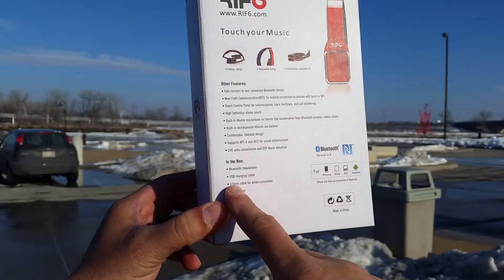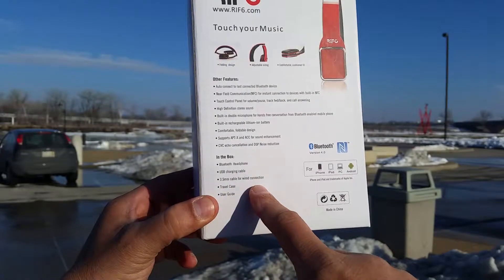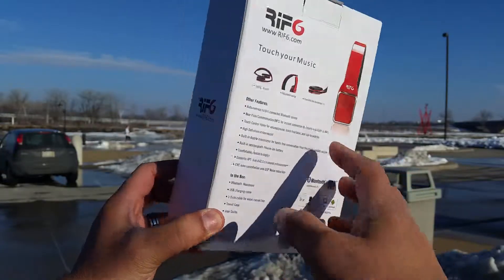They come with a USB charging cable, 3.5 millimeter audio jack cable, travel case, and user guide.